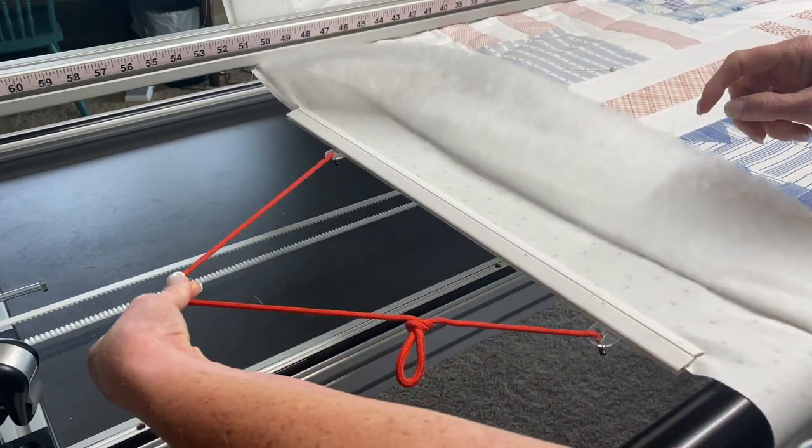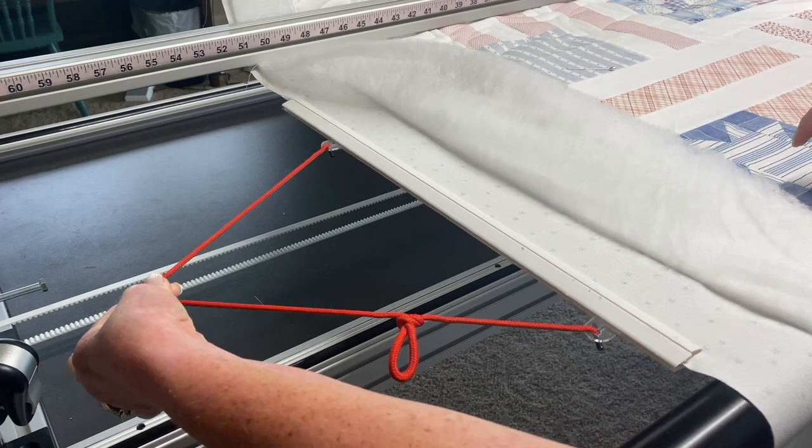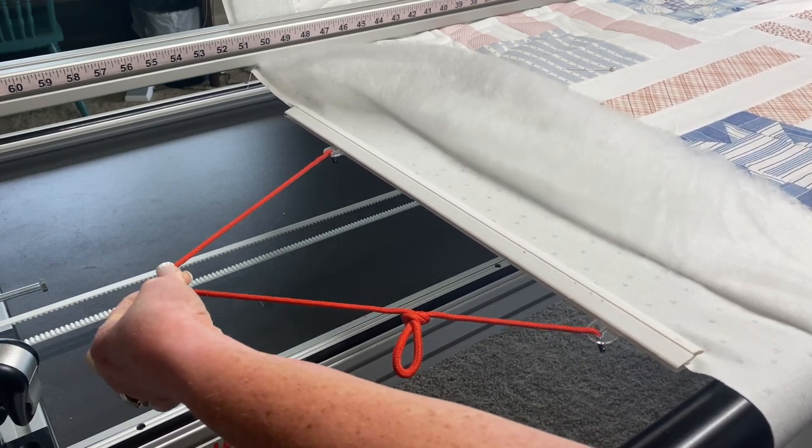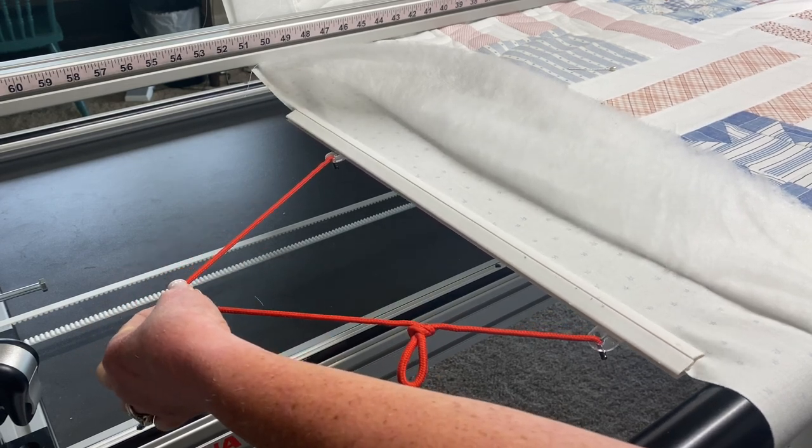I can put quite a bit of tension on that and it is gripping — it is not going to slide off. I'm putting a couple pounds of tension on, more than I ever would on my quilt, and it does grip firmly and it works beautifully as a side clamp.